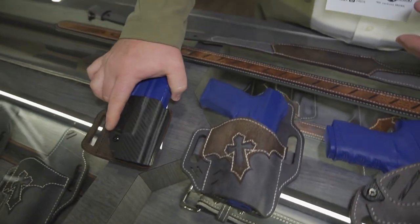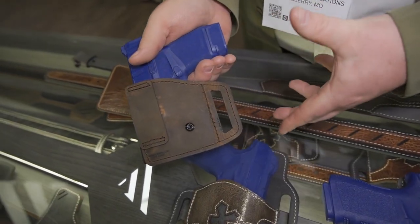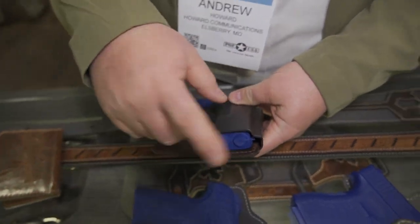On the other outside-the-waistband holster, this is the new V Slide. What's nice about this minimal design is that it can fit in between your belt loops, so it gives you more options on how to wear it. Optics compatible, adjustable retention screw, open bottom for threaded barrels.